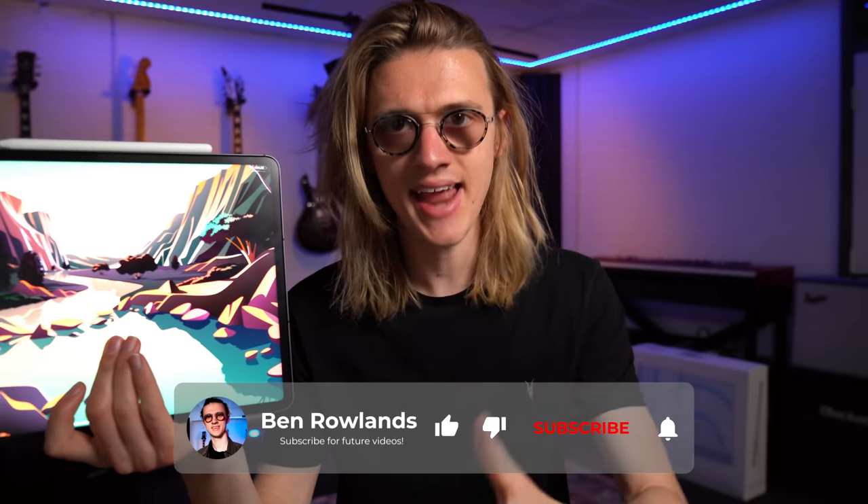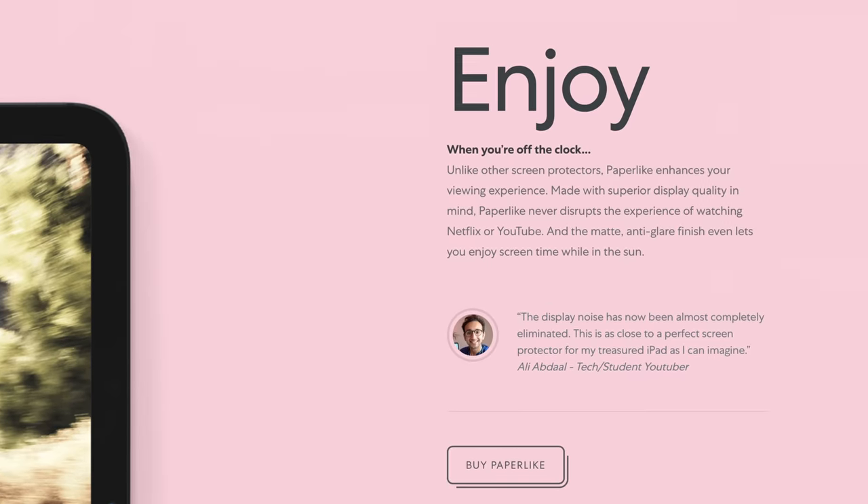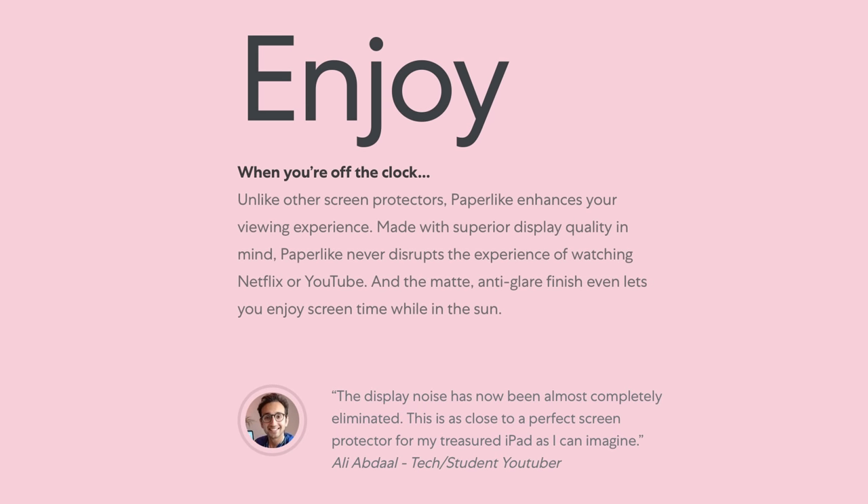I bought the 12.9 inch version of the M1 iPad Pro for the enhanced Liquid Retina XDR display, but unfortunately the Paperlike Screen Protector makes that upgrade completely pointless. On their website, they claim that this screen protector enhances your viewing experience, but I'm sorry to say this is a total lie.